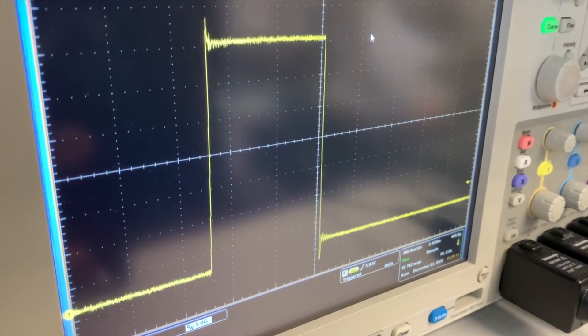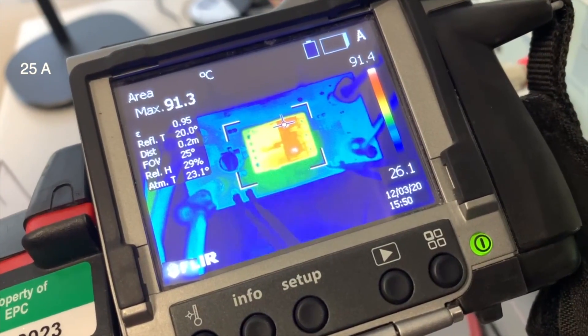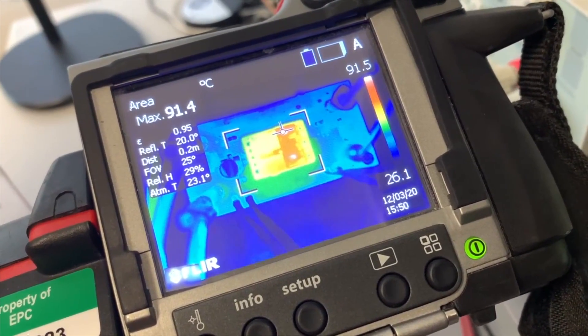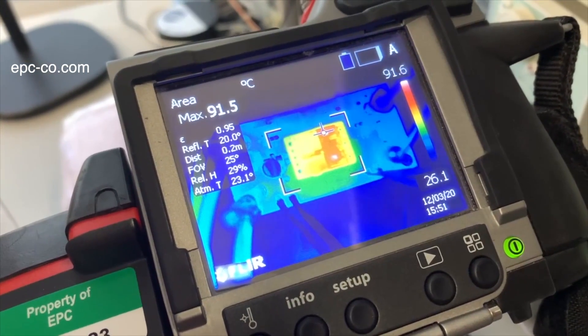Let's increase the current. We have increased the current to the maximum 25 amps and the fan is on. The temperature has reached around 91 degrees Celsius. For more information, visit epc-co.com. Thank you.